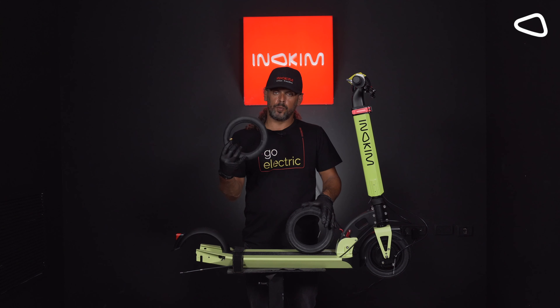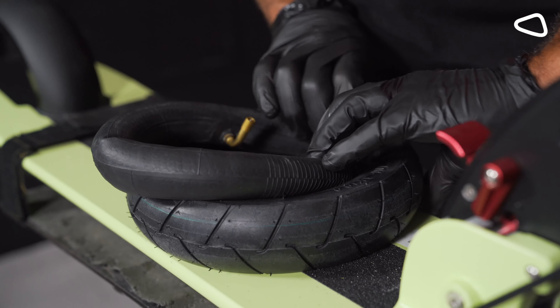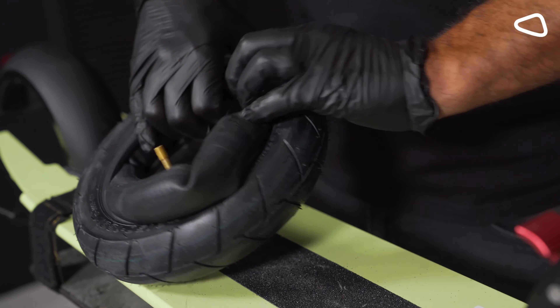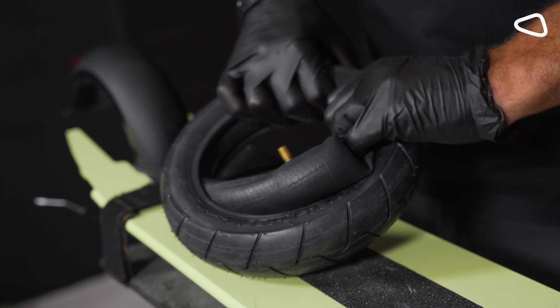Step 12. Now we take the new tube and put it inside the wheel. It's very easy. We are pressing it inside with our fingers.